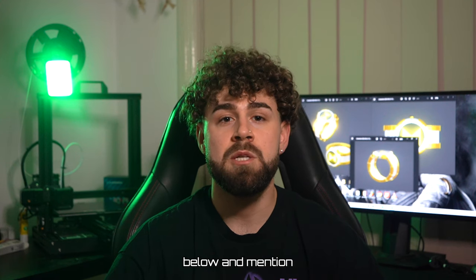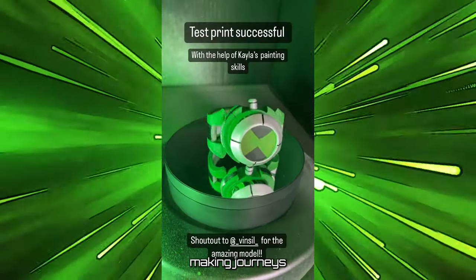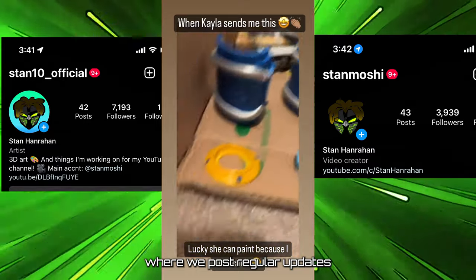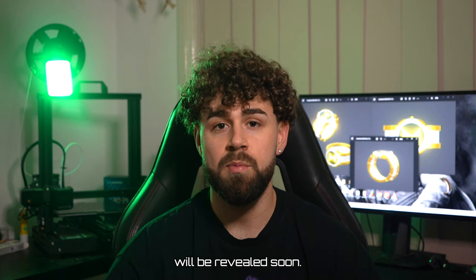Let me know what you think below and mention which watch we should make next. If you want to follow along behind the scenes on these prop making journeys, make sure to follow my Instagram where we post regular updates that you won't see here on YouTube, as well as a secret new Omnitrix that will be revealed soon.